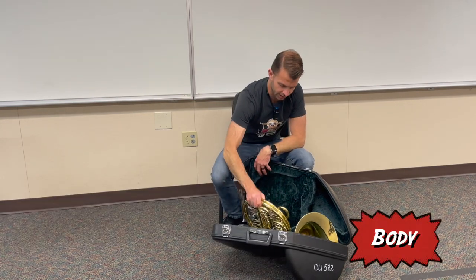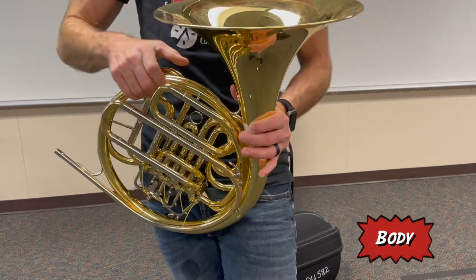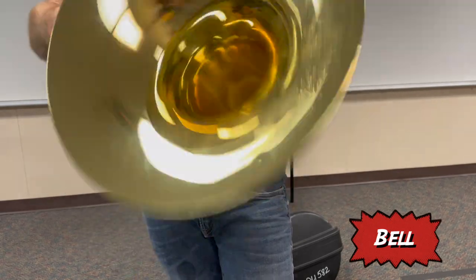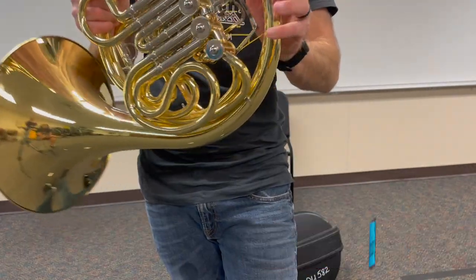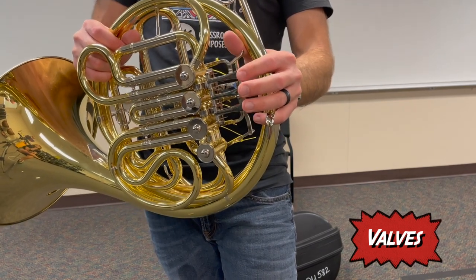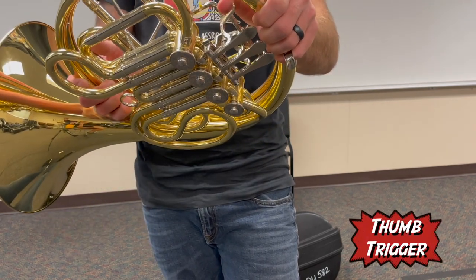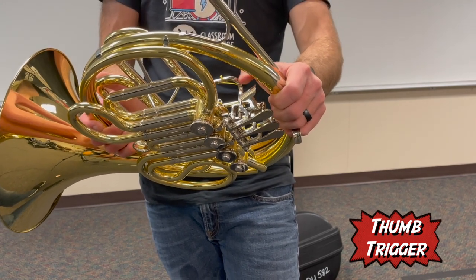Let's go over the parts of the horn. Taking out the horn body and bringing it closer to the camera — the first part is called the bell. The bell is where the sound comes out, and we call it the bell because it kind of looks like a bell when held upside down. Next, the horn has three rotor valves: first valve, second valve, and third valve. Some horns, if it's a double horn, will also have a thumb trigger. Single horns will not have a thumb trigger.